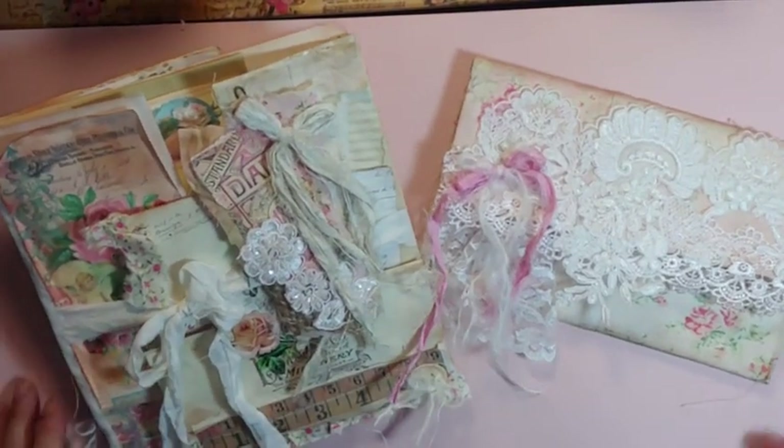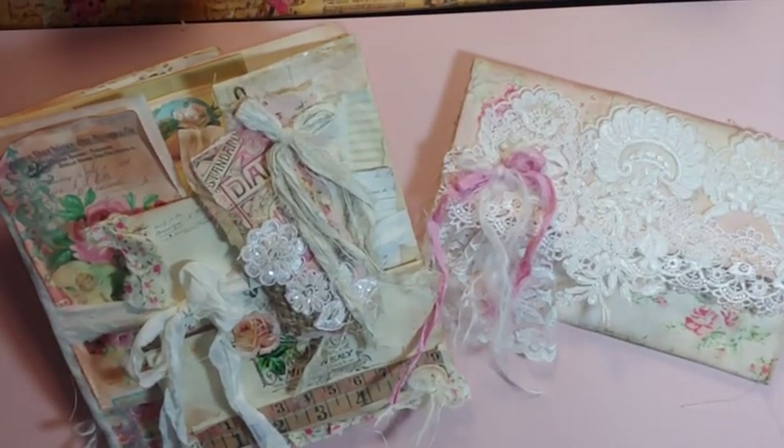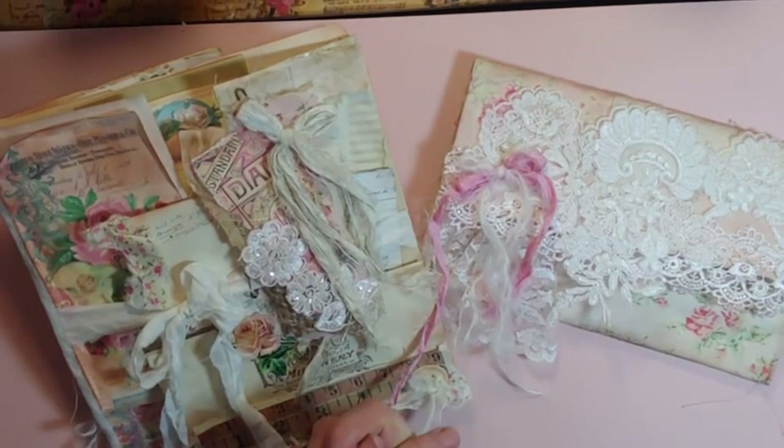Hello my crafty friends, this is Lori, girl on the ridge, finally back into my happy place.